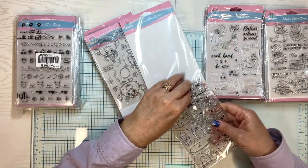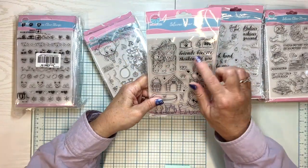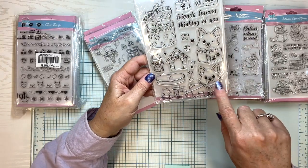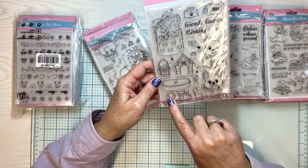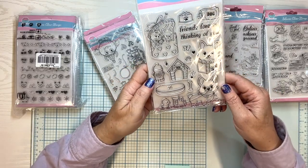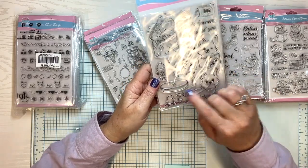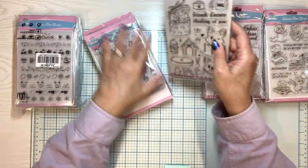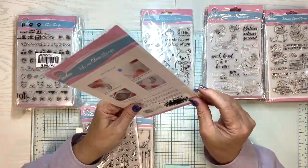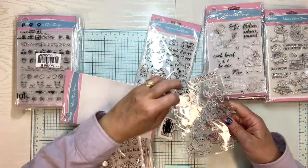I think some of these got packaged rather quickly. This one says Friends Forever, thinking of you, a little dog house, fire hydrant. Look at this little guy — oh my goodness, that is so cute. That looks like one of Queen Elizabeth's dogs — Corgis? That is just adorable.